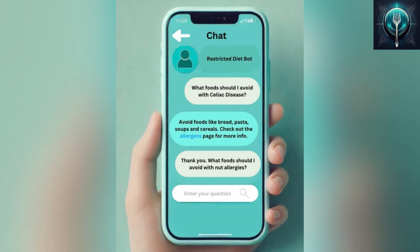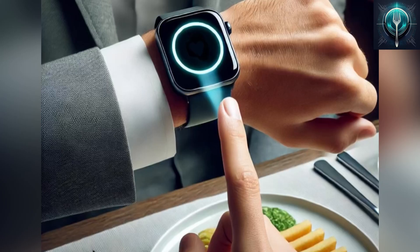Using SpectraByte is simple. In our app, choose your food restrictions by talking to our AI. Then, just hold your wrist over the food and scan — anytime, anyplace.